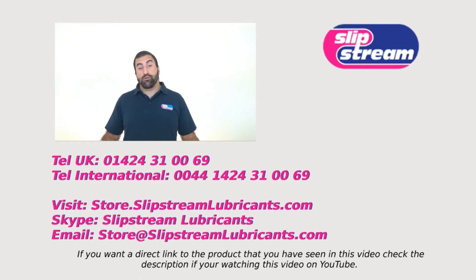Or if you want to buy the products mentioned in this video you can buy them directly through our online store. The address is appearing on the screen but the address is store.slipstreamlubricants.com. Thanks very much, have a great day.